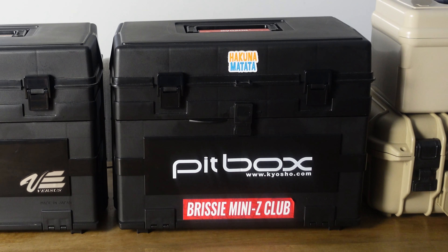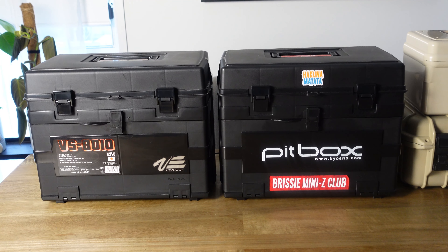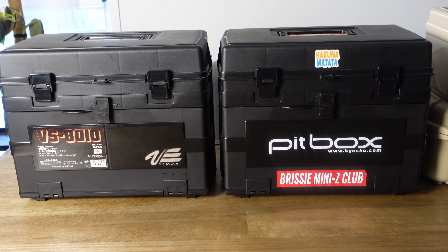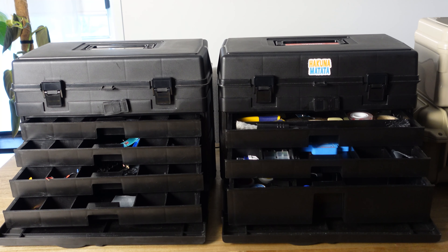So that's my Kyosho pit box, and there is another fishing tackle box available that my club member Rob found. It's called the Versus VS8010 and it's almost identical to the Kyosho pit box. The only difference is in the drawers — it has four shallow drawers instead of two shallow and one large drawer, so you might be a bit limited on what you can fit in it, but it's still a good alternative to the Kyosho pit box.